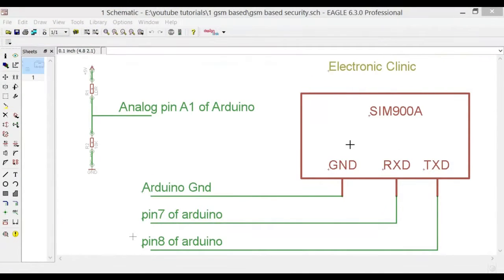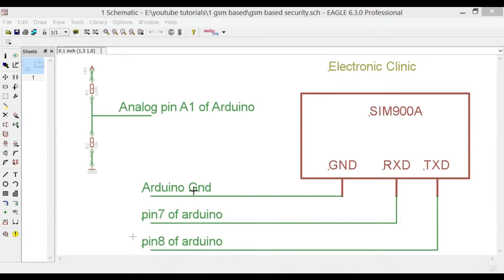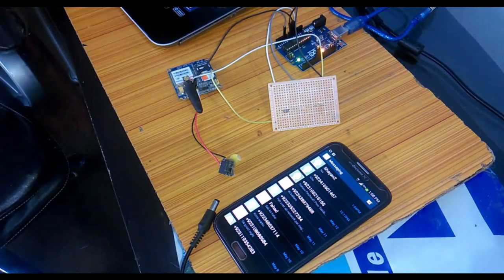The TXD pin of the SIM900A connects to pin 8 of the Arduino, and the RXD pin of the SIM900A connects to pin 7 of the Arduino. The ground pin of the SIM900A connects to the Arduino ground — make sure those grounds are connected. You can change pins 7 and 8 to any other two pins as needed, since this uses software serial communication.